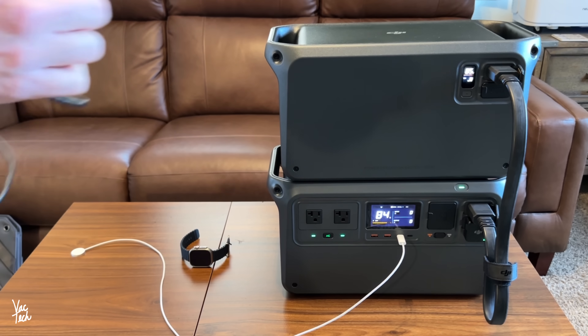Along with the two outlets, right on the front you have four USB ports built in — two USB-A and two USB-C — and you can use these to recharge all of your favorite gadgets. I've got my watch and my tablet connected right now, and both are charging at higher speed. It's using 29 watts of electricity to recharge my iPad and my watch. Recharging gadgets like this doesn't use very much power, so you can do this dozens of times on even just the one battery.